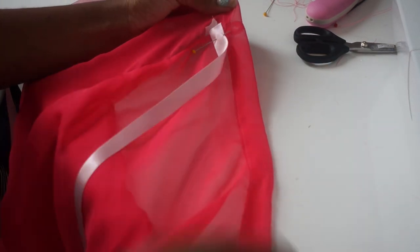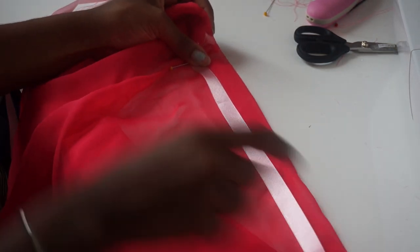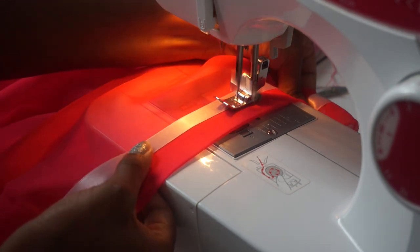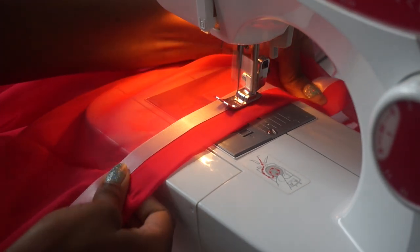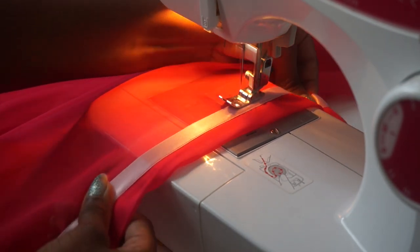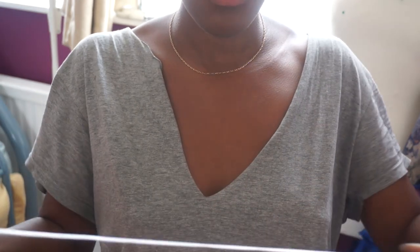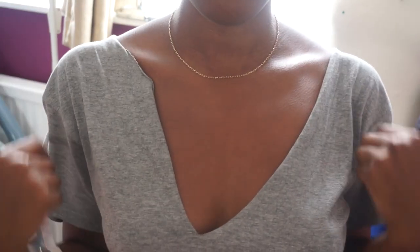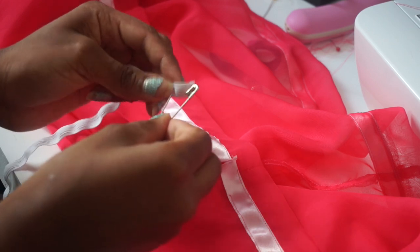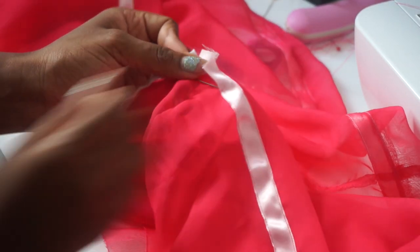Once I was done with that, it was time to sew on my satin ribbon, which is going to make the tunnel for the elastic to sit on our shoulders. I'm just going to sew that down all the way around the top. Then you take your elastic, measure it around your shoulders to see how you want your top to sit, take a safety pin, put it through one half of the elastic, close it off, and start feeding the elastic through the tunnel I made earlier.